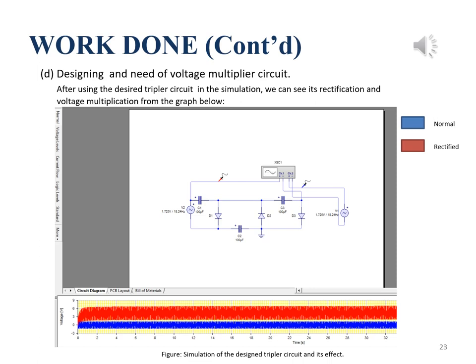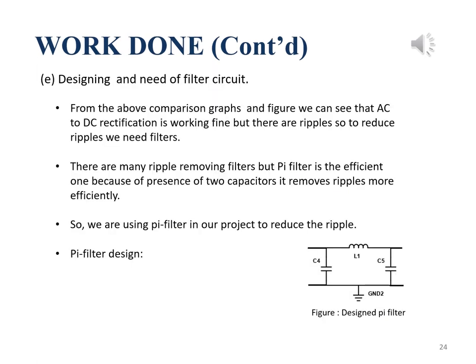From the graph we can see there are ripples. To avoid ripples, we need a filter circuit. There are many filter circuits, but the pi filter is the most efficient one for reducing ripples because it has two capacitors. So we are using a pi filter.